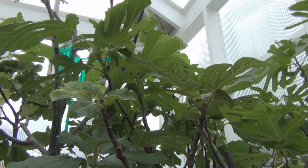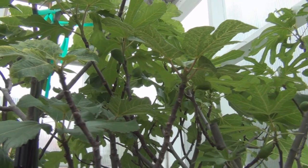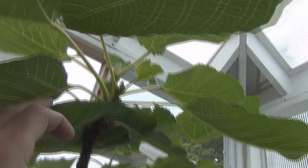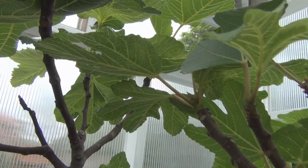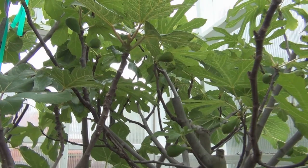Hi everyone, welcome to my channel. I was looking over these mature fig trees that I have inside the lean-to, and I noticed yesterday on the Black Madeira it looks like I'm going to have a bumper crop. I have figs, little figlets already forming. Let's get in here so you can see — there's one here, and I've got three here.